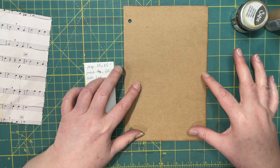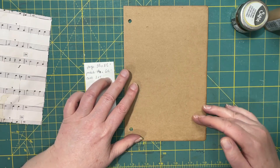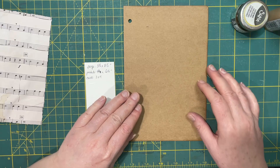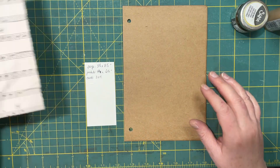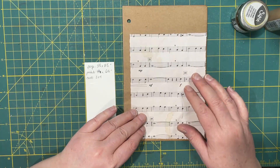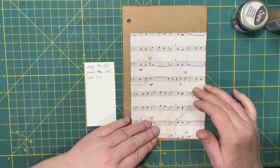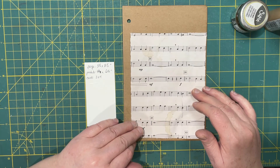I wanted the maximum size pocket that I could put on, but I wanted many of them. I do have one finished — I'll show that to you later. To make the pockets, I start out with a fairly thin piece of paper. Copy paper would work well, a printed digital, even lined paper. I use some lined paper.